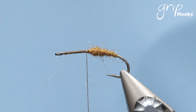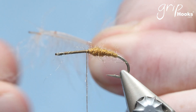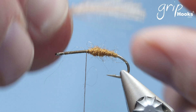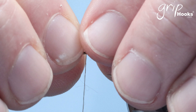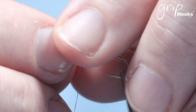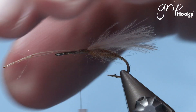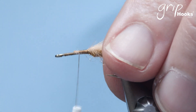Before tying the foam wing in, I tie two CDC feathers in on top of the hook. This just helps to keep the water a little bit away from the foam wing, and let the CDC stick past the abdomen or the bend of the hook — just like that. I tie that in right there from those ends and leave that there.